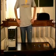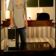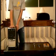Hey guys, it's Elias. Today I'm going to be showing you how to upgrade your RAM in an Acer Aspire desktop.